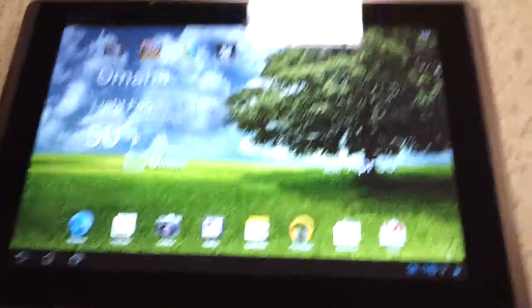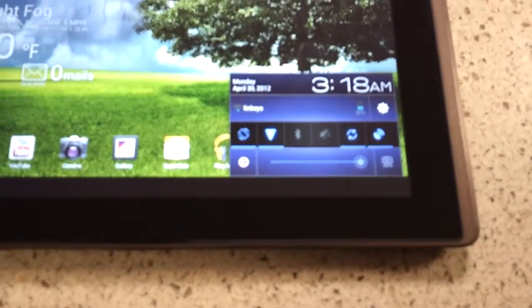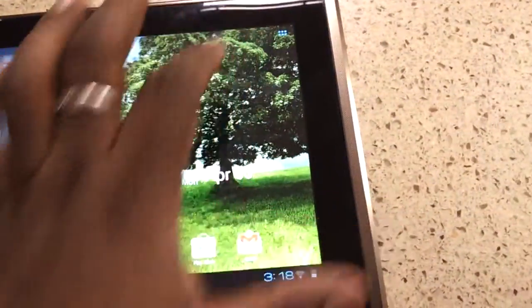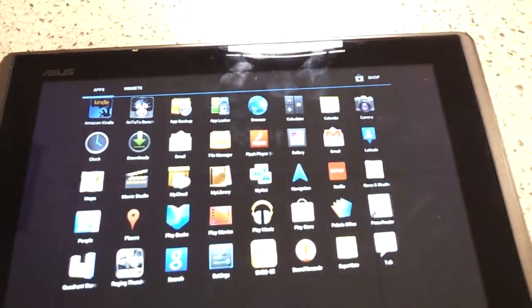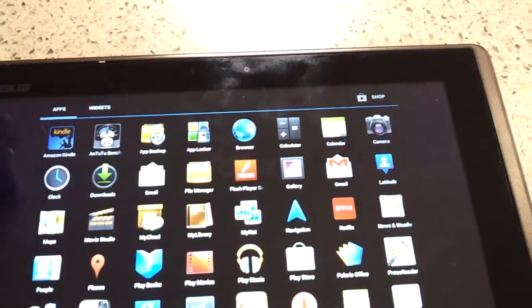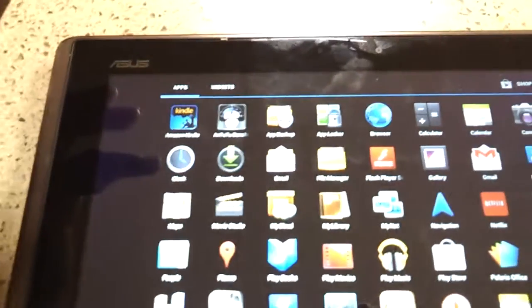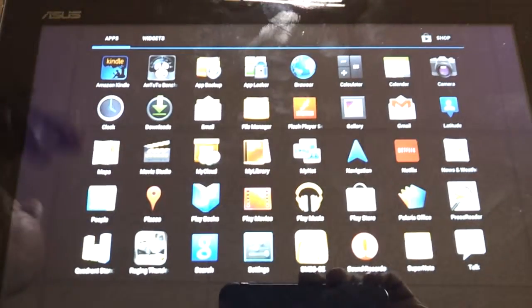It's pretty much standard Ice Cream Sandwich. Asus did a couple of customizations, especially in the notification tray where you have some quick toggles. That's pretty much it. Asus included a couple of apps — a backup app, an app locker, a file manager, and a books app, even though I would rather use Kindle or Google Books.